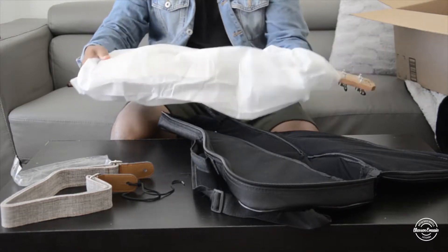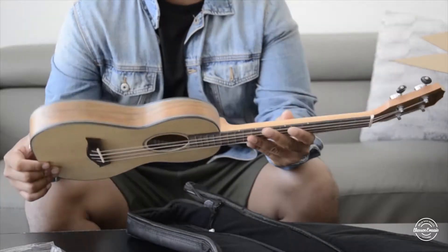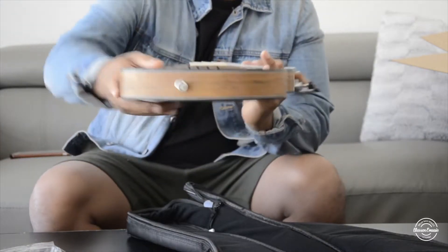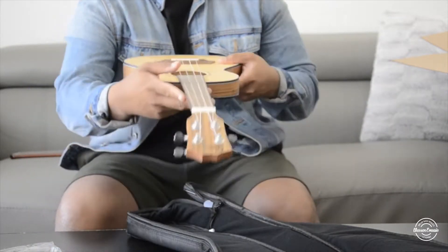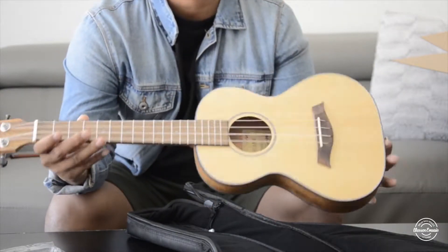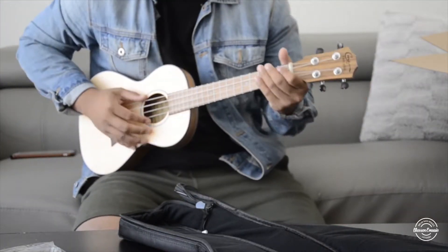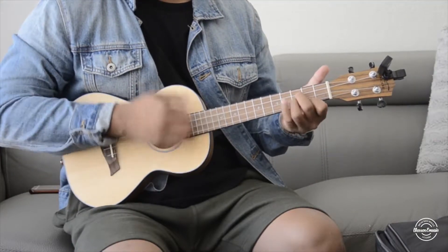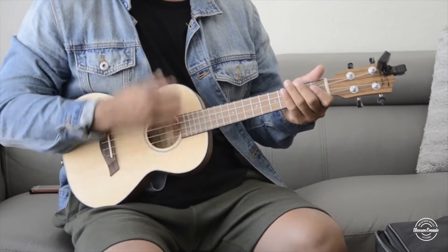Finally we get to check out the actual ukulele. This is a tenor ukulele with a solid spruce body, a walnut fingerboard, and it comes with nylon strings. As you can see, there is a strap holder built in, and on the other side you can tie it to the headstock. This is in very great condition and I'm very curious to see how it sounds. I'm going to tune it — not to traditional tuning — I'll just kind of experiment and we'll see how it sounds.